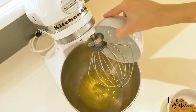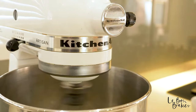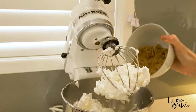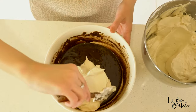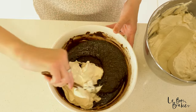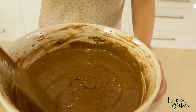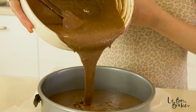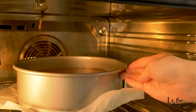Place your egg whites into a large bowl and whisk on high speed until firm peaks start to form. Start adding in some of that brown sugar in small increments. Then gently fold in the egg whites a bit at a time until it's all combined. Pour it into your cake tin and into the oven it goes for about an hour and 10 minutes to an hour and 20.